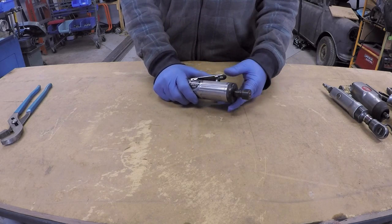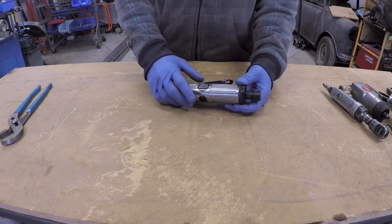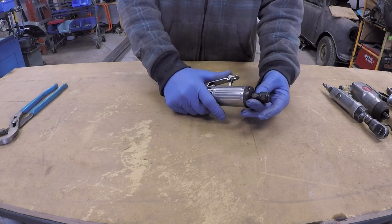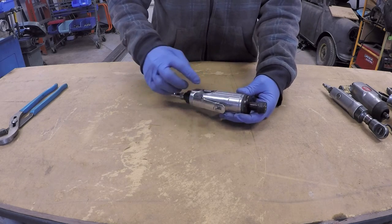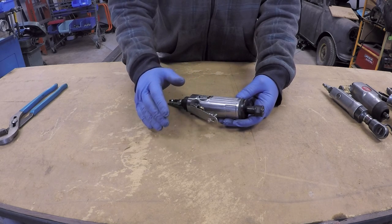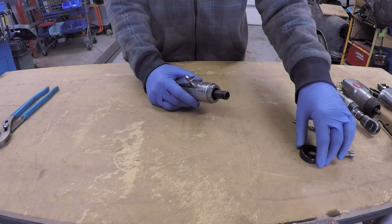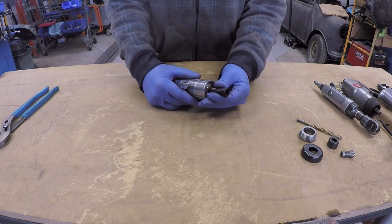I will start with the air die grinder, which is the most basic of all the tools. It's the most basic for a couple of reasons. One, it's non-directional, meaning it only turns in one direction, so there's no mechanism on it to switch directions. You simply depress the lever and the motor turns in a clockwise direction. It's also very simple because the motor is connected directly to your tooling — there's no gear reduction, no other mechanism. It is just your motor shaft connected to your tool.